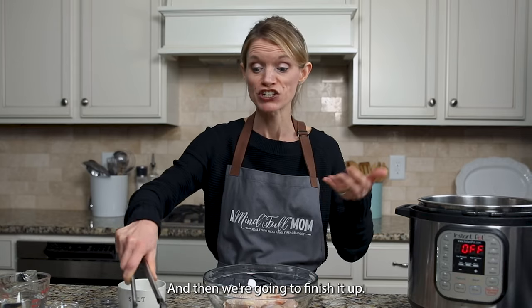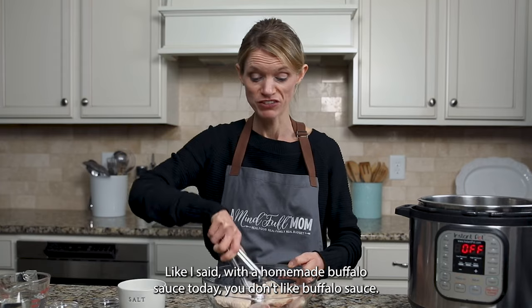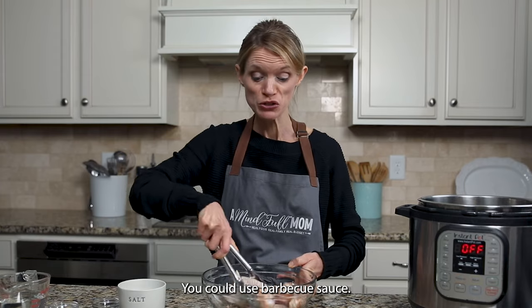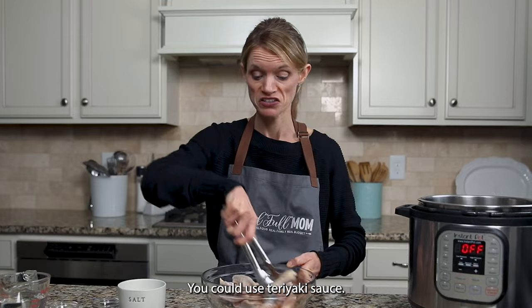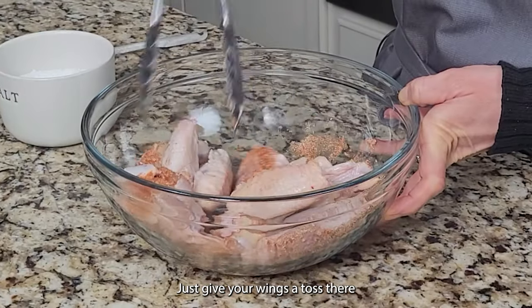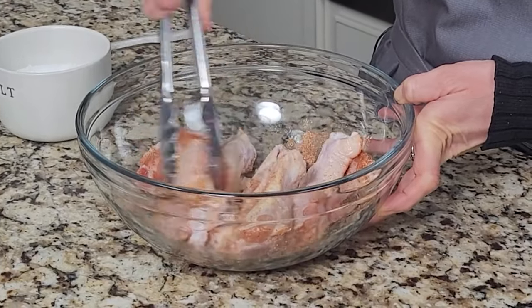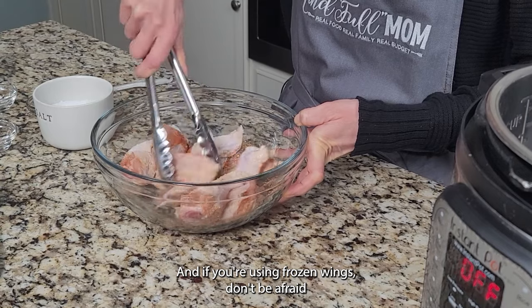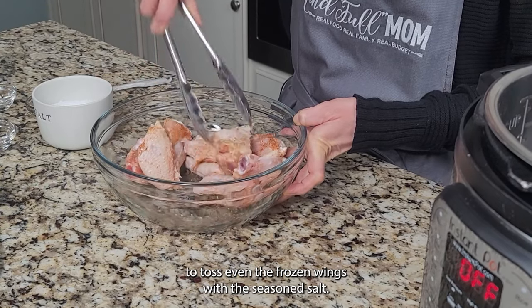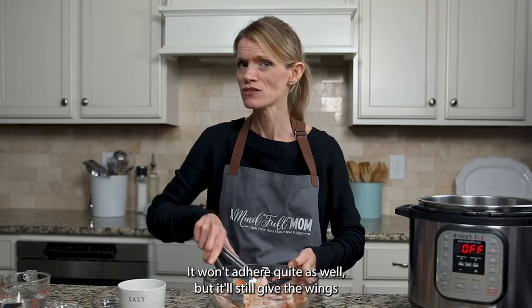We're going to finish it up with a homemade buffalo sauce today, but if you don't like buffalo sauce, you could use barbecue sauce, teriyaki sauce, whatever you like. Just give your wings a toss to coat them in that salt. If you're using frozen wings, don't be afraid to toss even the frozen wings with the seasoned salt — it won't adhere quite as well, but it'll still give the wings a little bit of flavor.